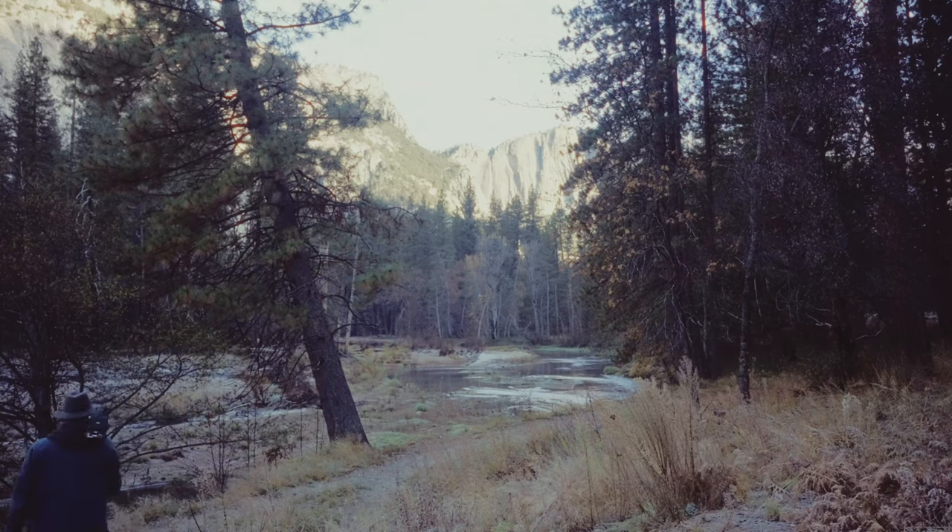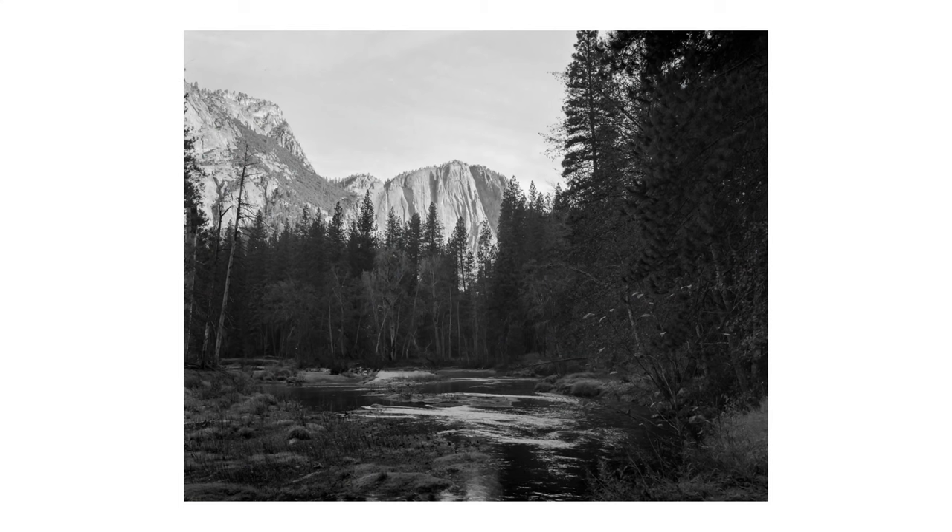I do have a medium format camera — the RB67. This is a big boy. You may have seen the video where I walked around Yosemite and shot a roll on this camera. To carry this thing around the park was a beast. It's super heavy. The lens I keep on here is a 90mm, which in medium format is like a 45. Fantastic lens, but these lenses are huge. It's just not the greatest camera for walking around and shooting. I've been using it more on a tripod for portrait stuff, and that's about it. I really don't take it out that much.